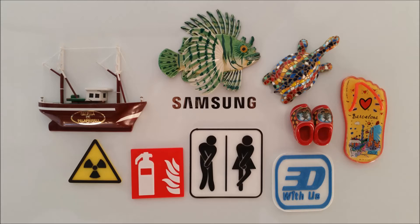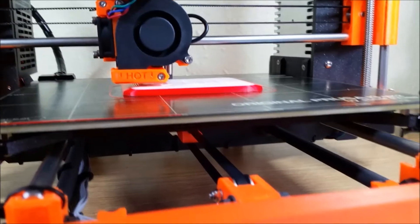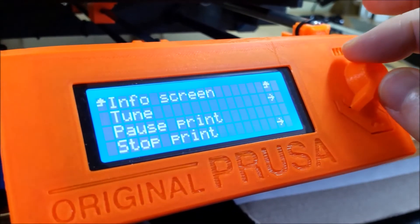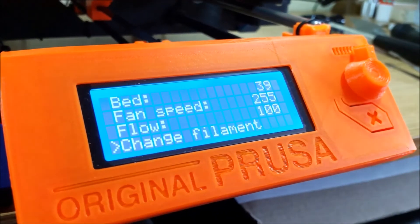Hi all! 3D printing in color at home has been a dream for many makers. Let's see what we can do at this stage, having a desktop FDM printer with a single extruder. Some 3D printers have an option for color change. The on-screen instructions on our Prusa are quite easy to follow.